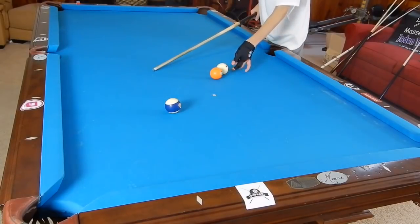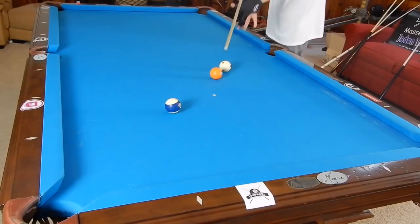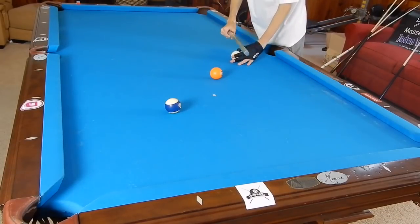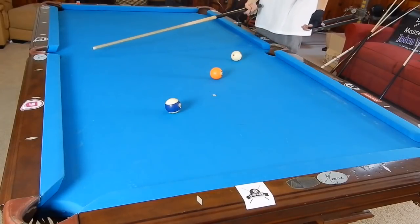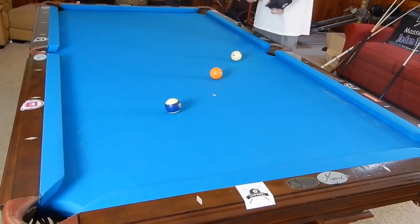If it's like this you cannot jump it. If it's like this you can jump it, but it's pretty difficult and you're going to have to really force it. I tend to use a regular grip — imagine you're just shooting a regular shot and then elevating up. Also, I'm shooting with a jump cue, so it's shorter and lighter and it helps pop the cue ball up.